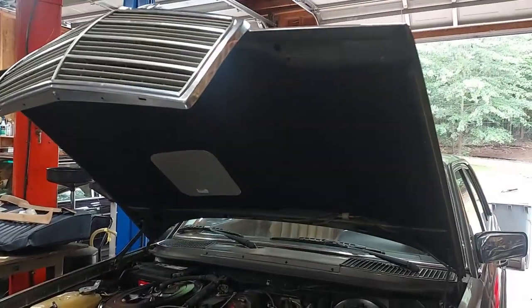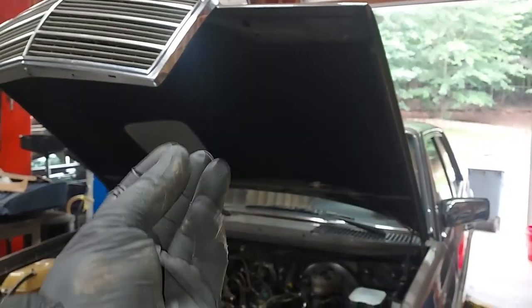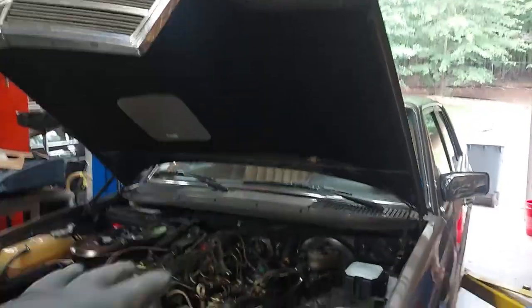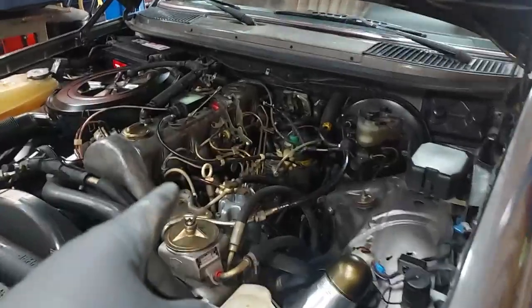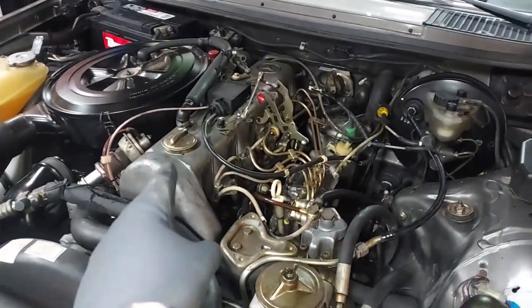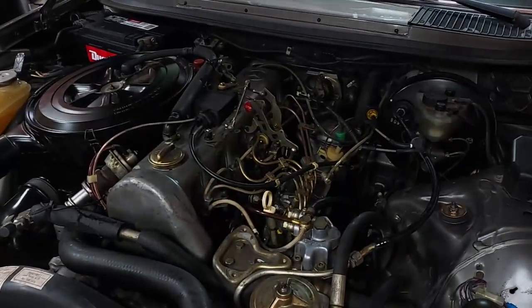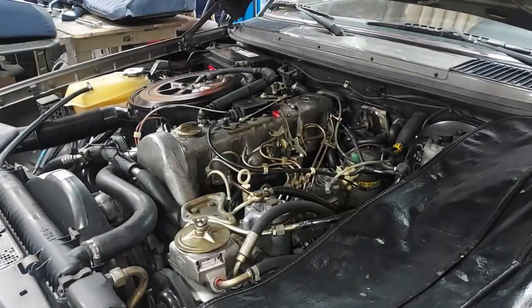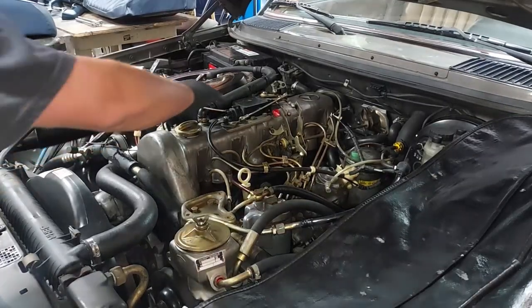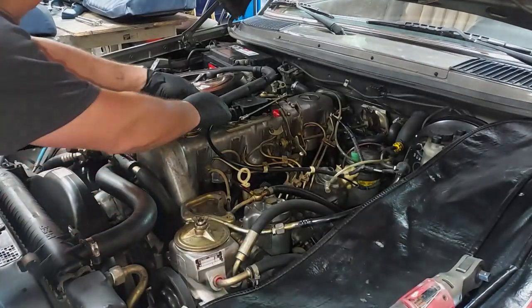Now that the hood pad is on, there's no risk of old deteriorated foam dust falling down on the engine when we do the valve adjustment. We're going to pop off the cover, clean everything up, and do a valve adjustment on this engine. Let's get some of this linkage up here removed and get the valve cover off.